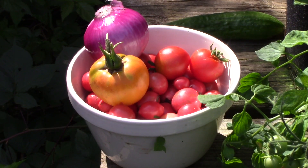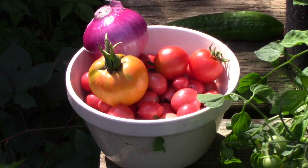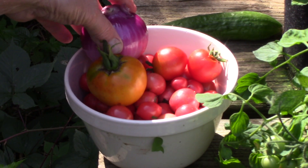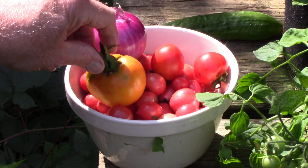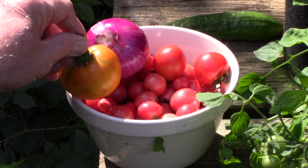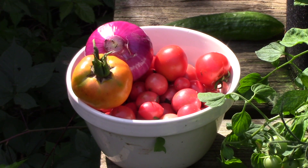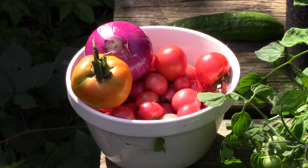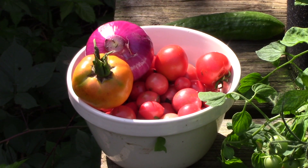Before we go out to the garden to get my cauliflower, I'll show you what I've got for harvest so far. That's the onion, these are the two volunteer tomatoes, and that is my German green. The rest of the bowl is full of sweet rambler tomatoes. I don't get that many every day, but every two or three days I would get that many, and there are still thousands to ripen.